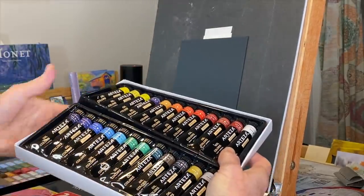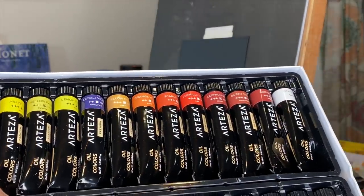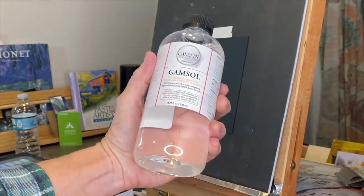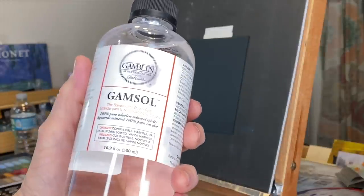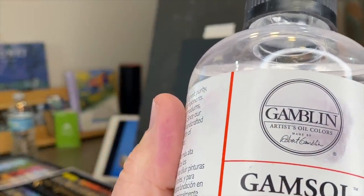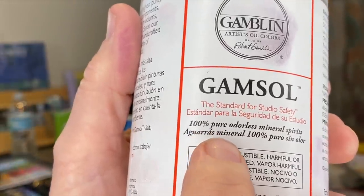They send me products for free and they're good products. If you've been on my channel long, you know I don't use oil paints often but I really enjoy them. I was happy to see that Arteza's oil paints use traditional color names. What I use to blend and dilute them with is Gamsol — it's an odorless mineral spirit. I used this in my last video and got comments to be careful: it's flammable, so don't set it on fire and don't eat it.